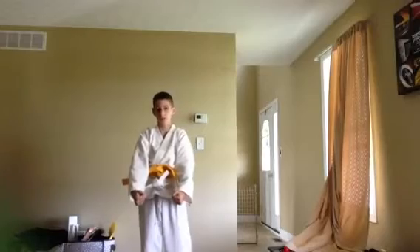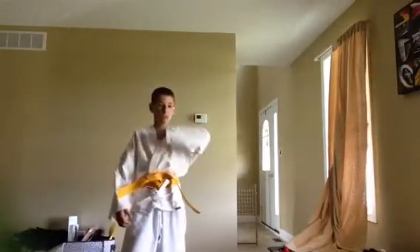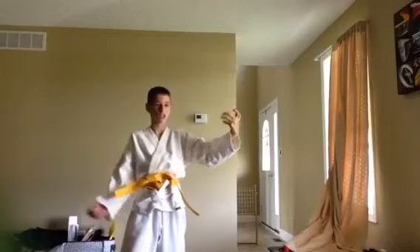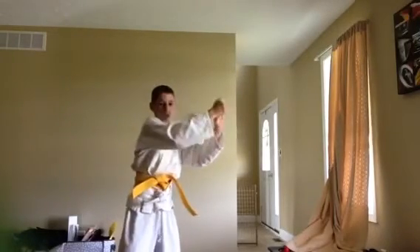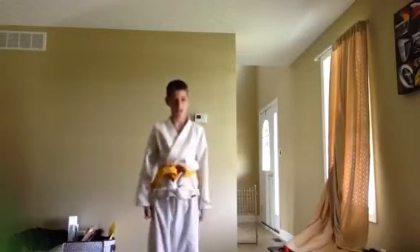What you first need to do: be in ready position, half move forward, block, grab, hit — hit the nose — and then down. Let's try that again.